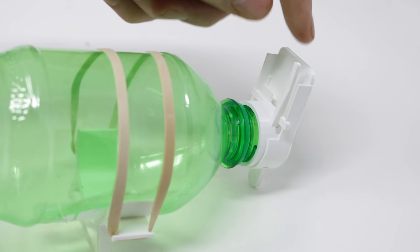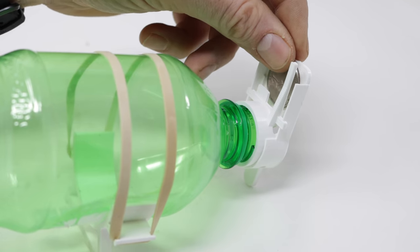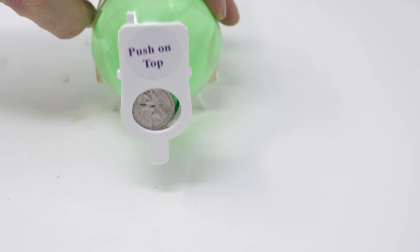The top of the door has a slot designed for a British coin that's slightly larger than a quarter. It fits on a ledge. Hopefully this still works. The mouse will go inside, tip this back, and when it does, the door closes.